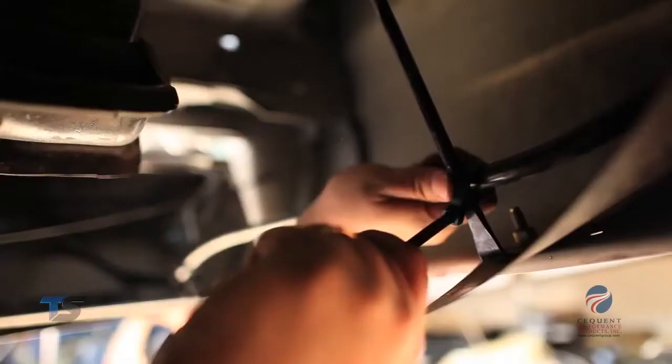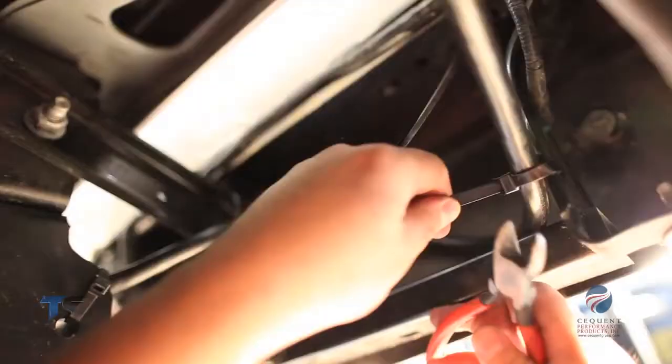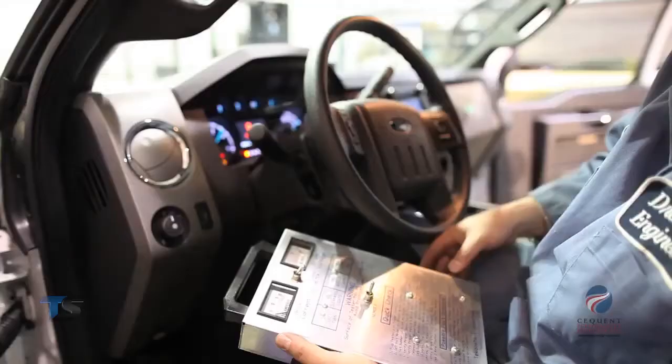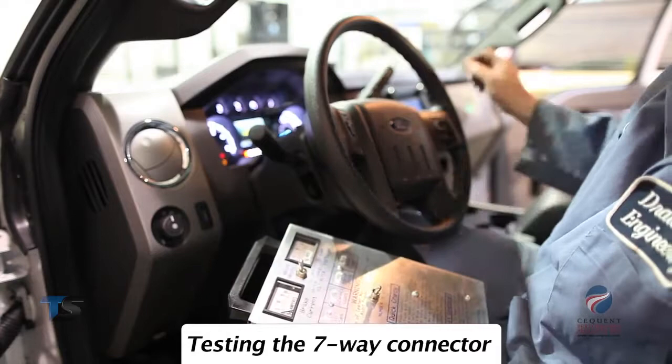Secure the harness to the vehicle using the provided cable ties. The final step in the process is to test and verify the installation. We are using the Takantra current monitor to test all functions on the seven-way connector, testing all lighting and brake control functions as per the Takantra current monitor testing instructions.